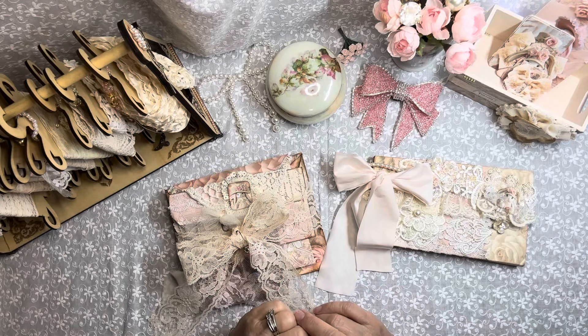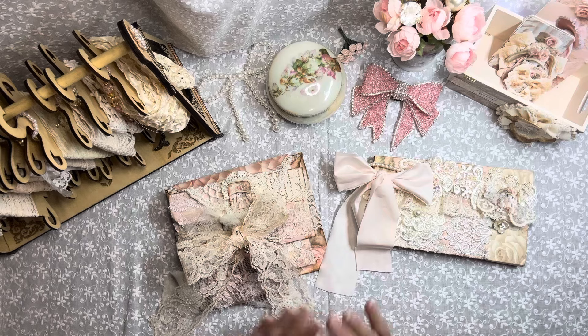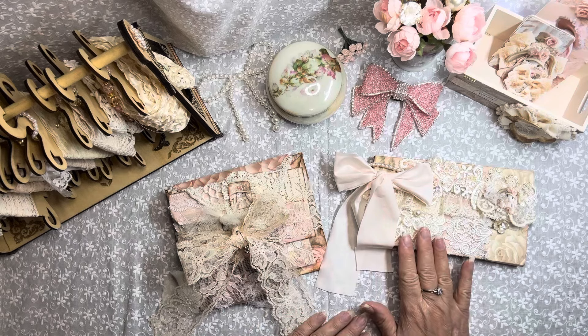Hello everyone, welcome to my channel. Today I am bringing you a design team project for Doreen at Oolala Vintage Treasures. I have used her Beautiful Bunnies kit and her Dress Up Pink kit to make this beautiful stationery set and an ephemera pack with a holder.